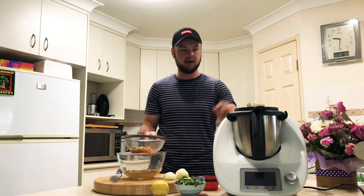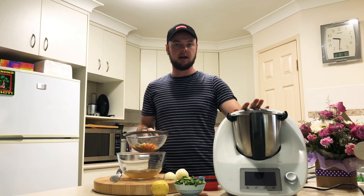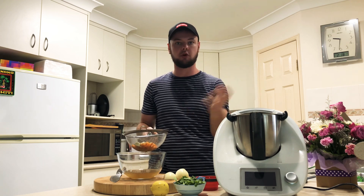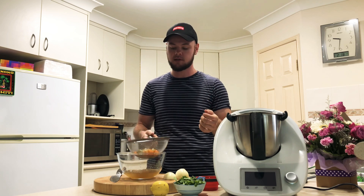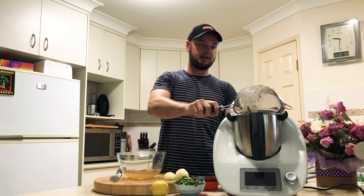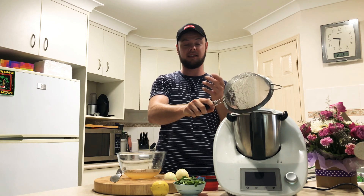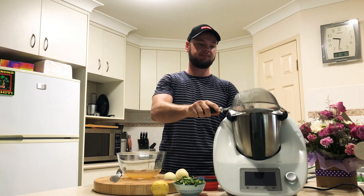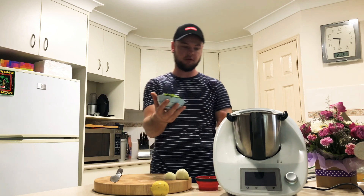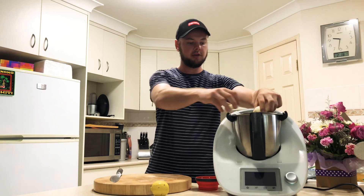Now that they've drained, we're going to put these chilies into the blender. I'm using a Thermomix today, but you can use any food processor or blender — the idea is that we want to pulse it all up to make a sauce. We're going to put our chilies in the blender; make sure that you add all the seeds as well. If you like a bit of heat, definitely don't leave the seeds out. Next, we're going to add a cupful of coriander and the onion that I cut earlier.